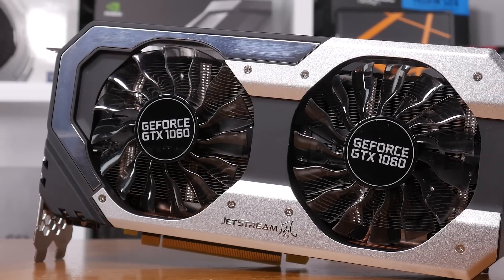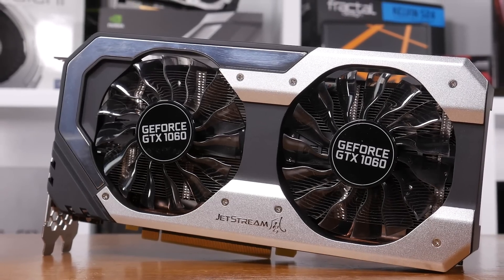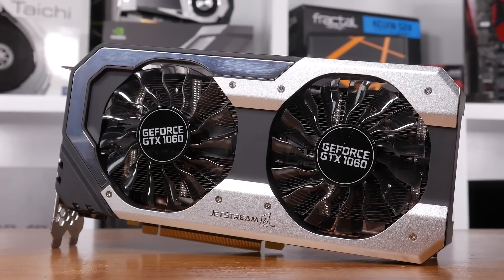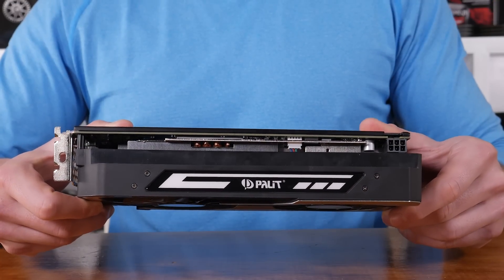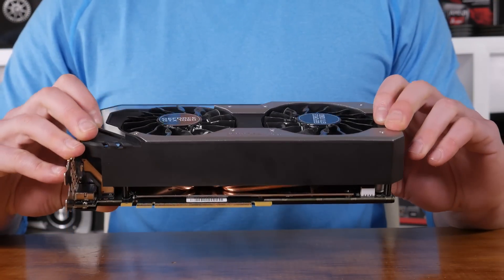Like the Founders Edition, the Jetstream measures 250mm long, but while Nvidia's design stands 110mm tall, the Jetstream is 123mm tall thanks to the oversized cooler. The cooler has been constructed primarily from plastic but does feature aluminium trimmings which have been painted silver.